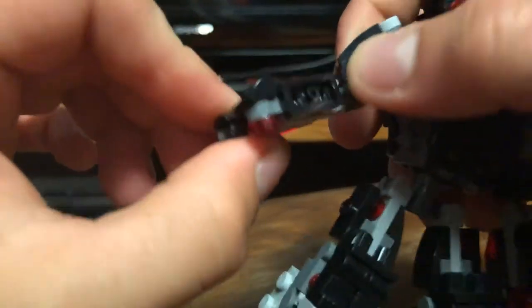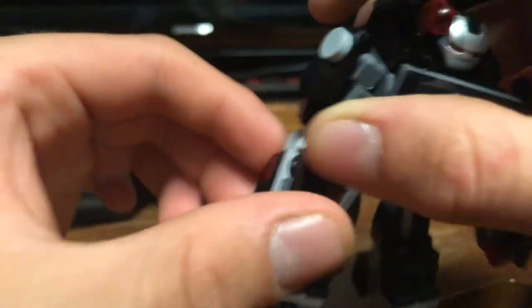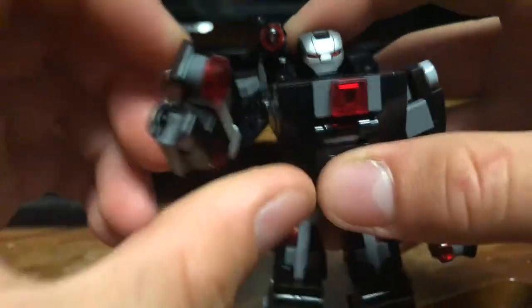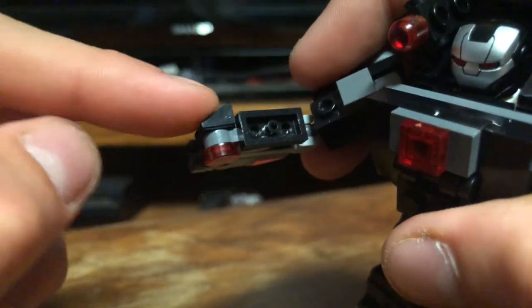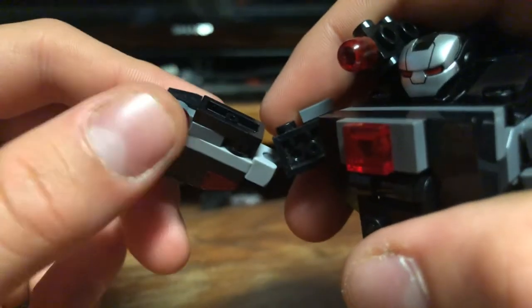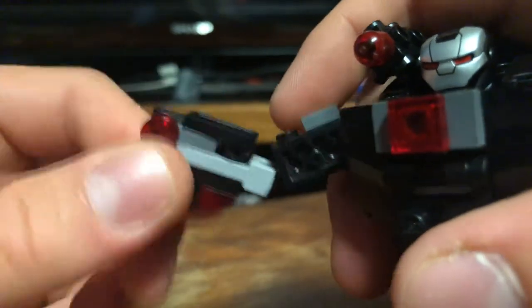In terms of other action features, you do have the stud shooters here. Those are really just for show — I don't put studs in there to actually shoot them off. I think the stud shooters just work for the big arm cannons that he has on this version of the suit. So you can have him shooting like that. I also thought it was really cool how I did the hands — not actually making hands, but just putting what could work for hands: one of these cheese slope pieces, and then one of these 1x1 tile pieces. I thought that worked fine.